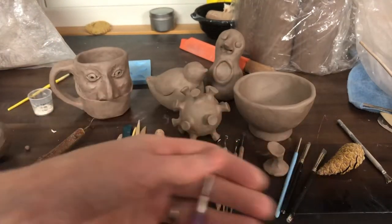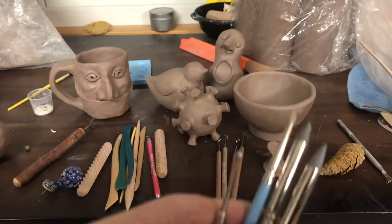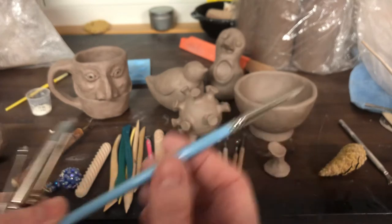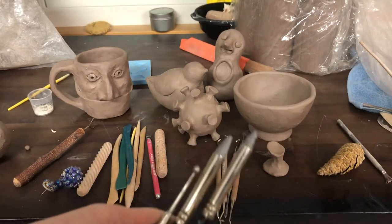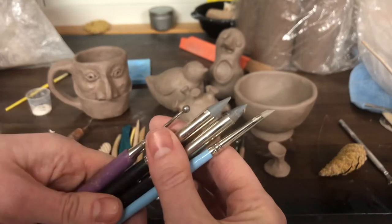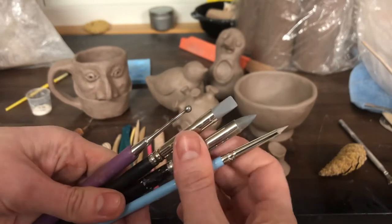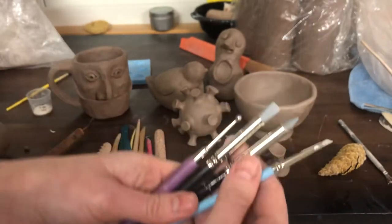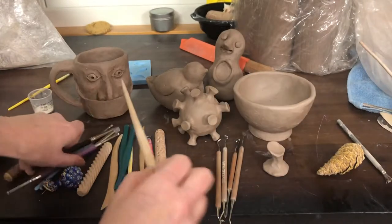Some of your kits have ball styluses and rubber tip tools. I happen to know that these ones are available at Michael's locally, and you can also buy them online. They're sometimes called clay shapers and they're sometimes called blending tools for drawing. These are the little rubber tip tools. If you don't have these, sticks or even a pencil can work.